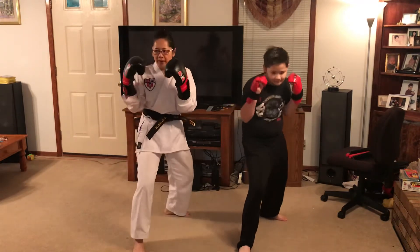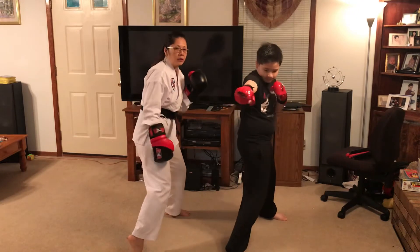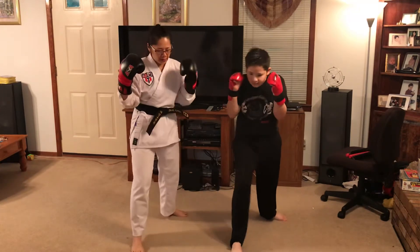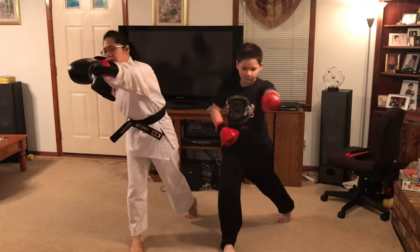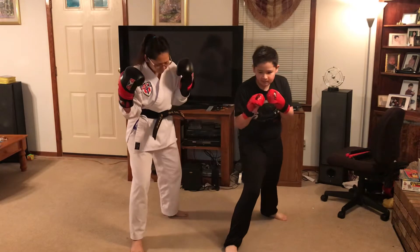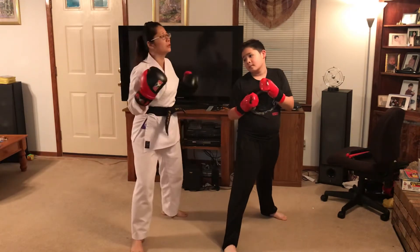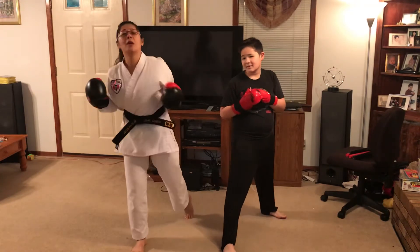All right, so one — and when you do it, make sure you turn your feet so you can reach more. And two will be the back leg. And when you punch, same thing, you will reach further. If you don't do this, if you don't twist — see right here — but if you twist, you reach out more.